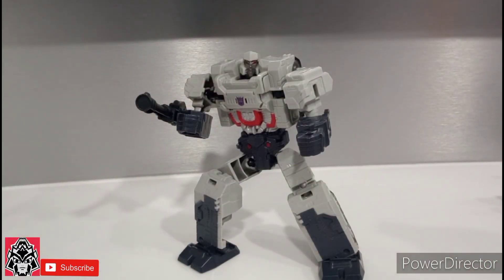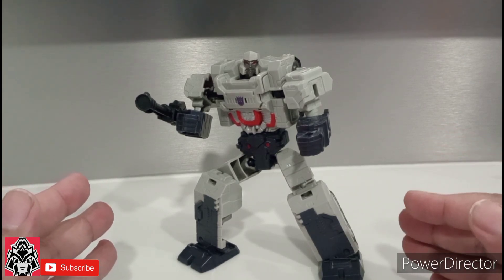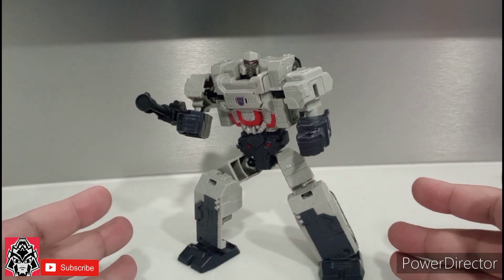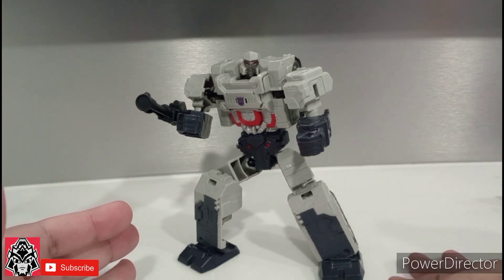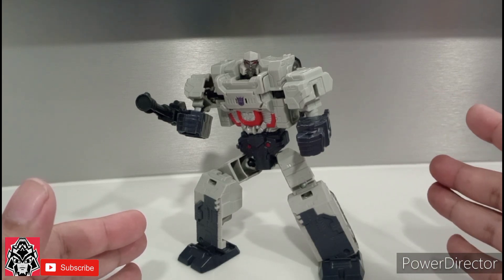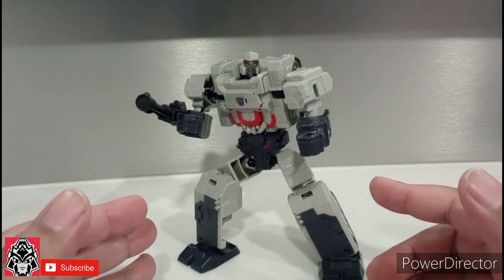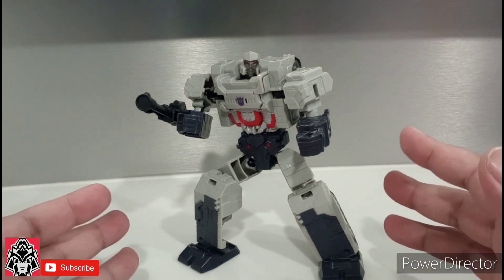Final thoughts: for 10 bucks, you can't go wrong. Whether that's getting a Transformer for little Jimmy or Timmy and you don't want anything expensive — this is pretty good. Or for a collector that wants to army build, at 10 bucks you pick up a couple of these guys, give them a nice little paint job with the Gundam marker — can't go wrong. Do not sleep on the Authentics line, and this Megatron is pretty decent. I just wanted to highlight some of the less known lines.